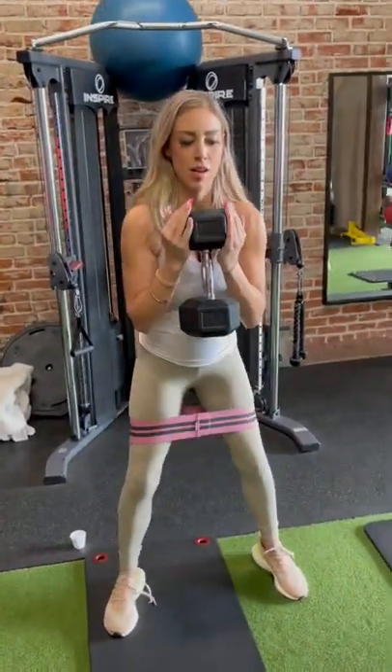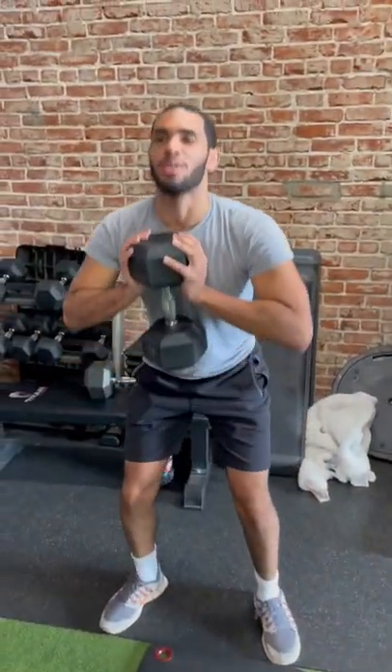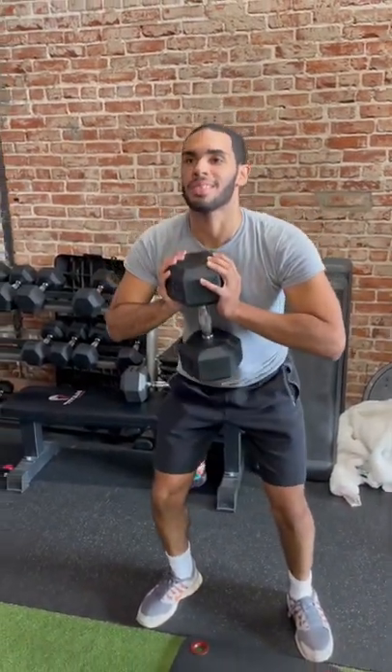Sarita — I am doing band-aid goblet squats. Nice. Angel — I'm doing pulse goblet squats.